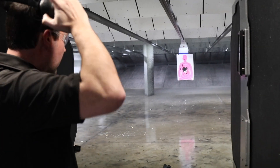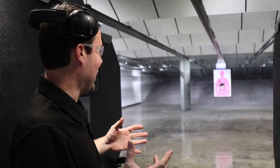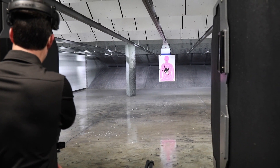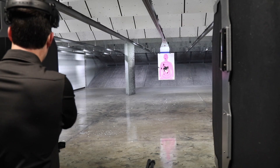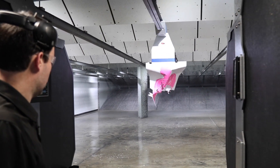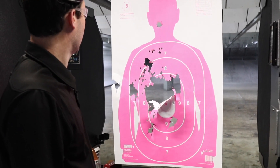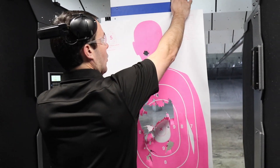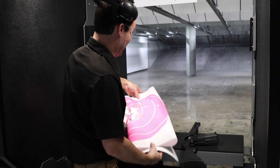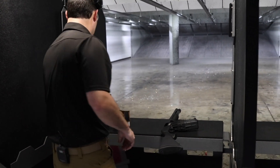Ten rounds downrange! If you want to know how to annoy our range officer Jerry, come in and shoot a shotgun and make a mess on the floor — he loves cleaning those up. But we do allow shotguns on our range and we want you to come shoot it. That's what's left after 11 shots of double-ought buck. We're going to run another 10 rounds of Hornady to get more comfortable with the magazine-fed 590 and make sure it feeds consistently.